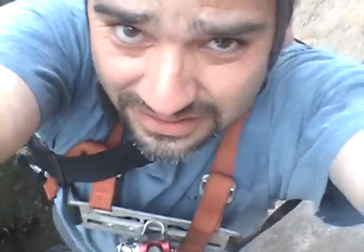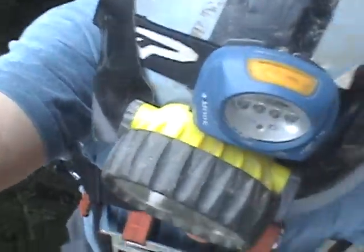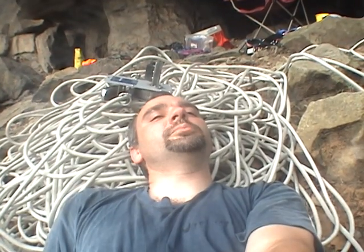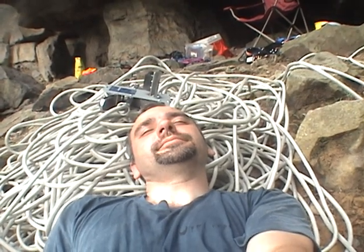I hope this thing's got bricks. We just want a picture of me in this mess of rope and in this condition. 775 feet — easy for some people, not for me. But good day of training.